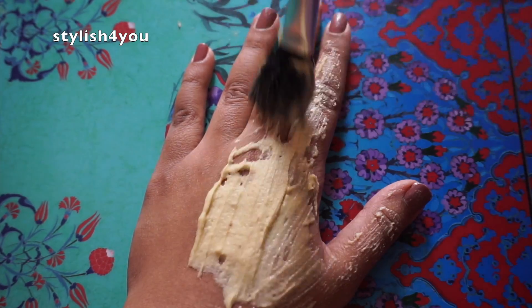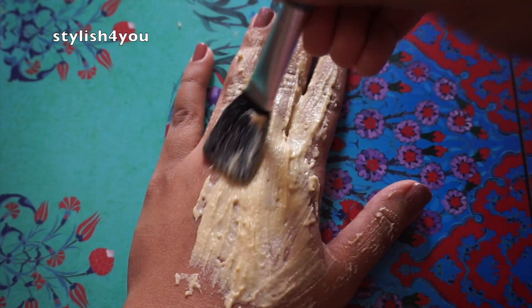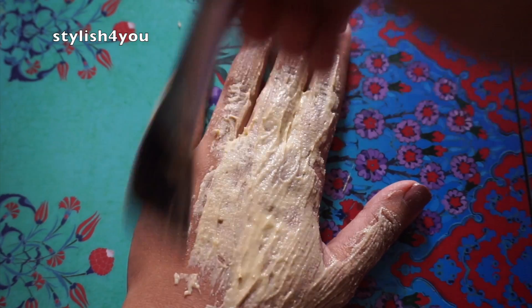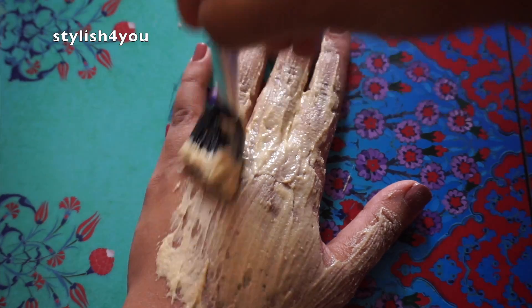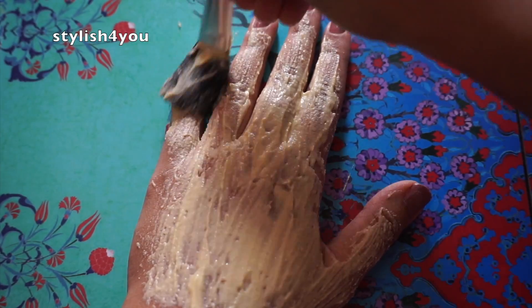Apply this face pack onto your face and wait for about 10 minutes until it's dry, then wash it off with lukewarm water and then with cold water.